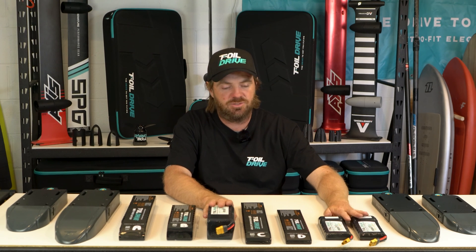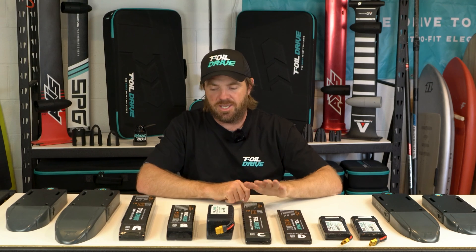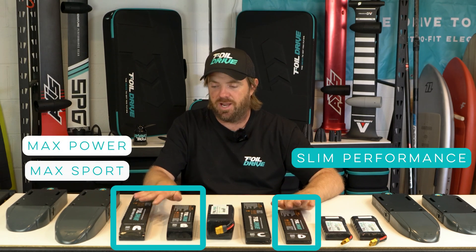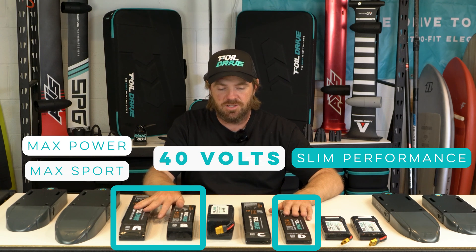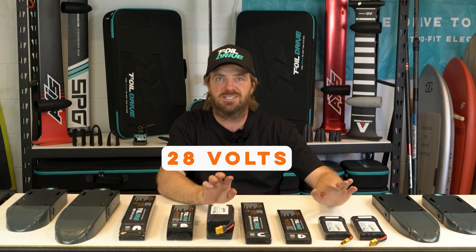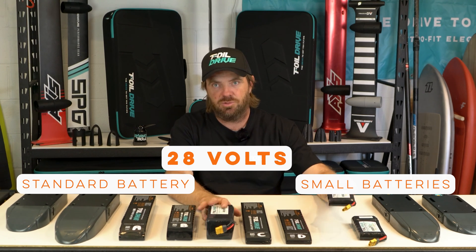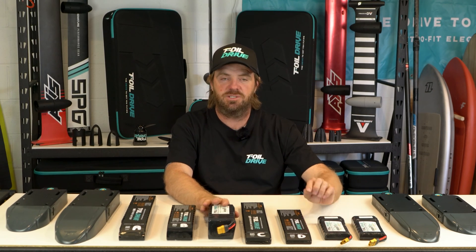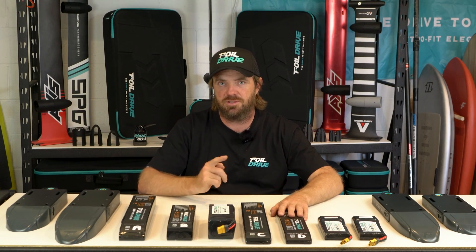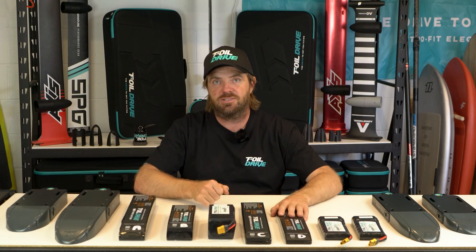The reason I've got the original Assist packs is to try and put some reference to capacity, especially if you've owned a four-wheel drive product in the past. The three main batteries in Generation 2 — Battery A, B, and D — are a 40-volt architecture. The oddball out is Battery C, which is the Slim Endurance, running a 28-volt architecture. That 28-volt architecture is the same voltage as the original Assist batteries, which are all 28 volts. The higher voltage — 40-volt — allows us through the phone app to run higher power output levels, which means more thrust and more forward speed.